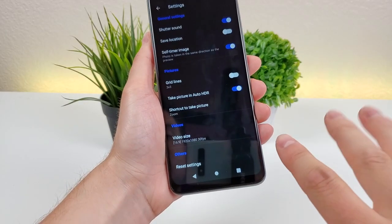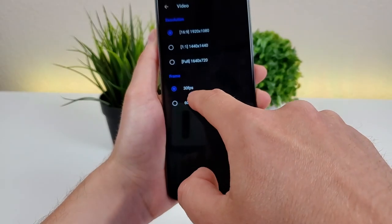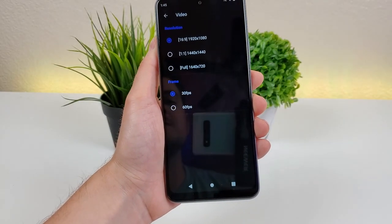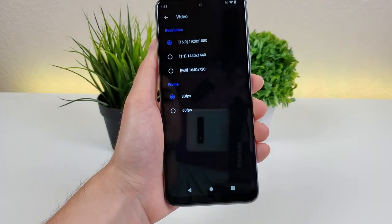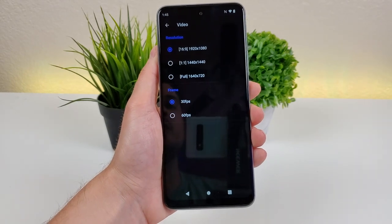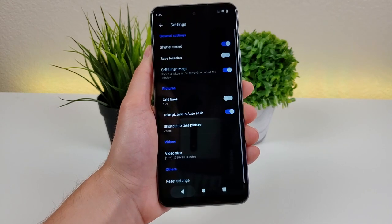There's also an option for video size. You can take videos with the rear camera at 30 FPS or 60 FPS at 1080p, but you can also make further adjustments — 1x1 at 1440 by 1440 or full at 1640 by 720. For most people, they'll probably just capture video in the default 16 by 9, 1920 by 1080, but at least you have a few different options available.